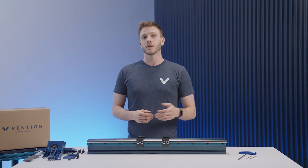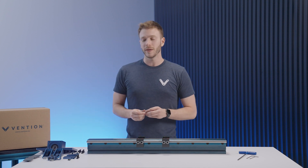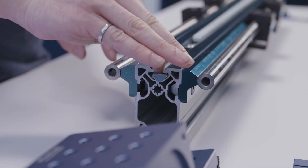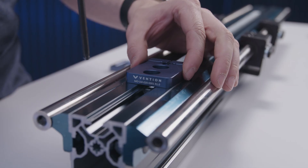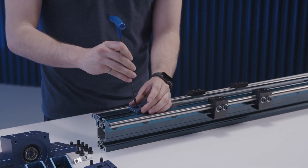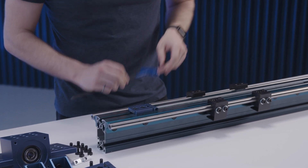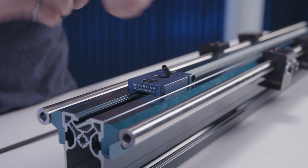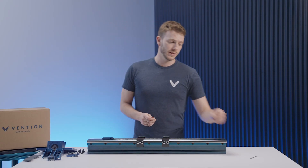From here, we want to install the compression block that will later hold the rack segments in place. To do this, you'll first need to install two M8 T-nuts in your extrusion channel. You can then fasten down the compression block using the shorter 16mm fasteners. With the compression block in place, install the set screw using the 3mm Allen key, and then the compression bolt using the 2.5mm Allen key.